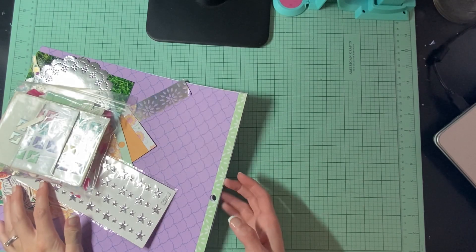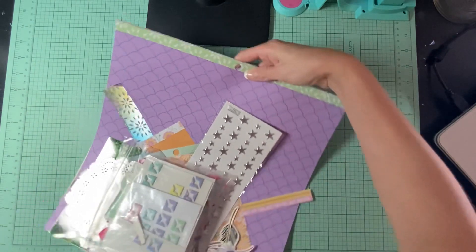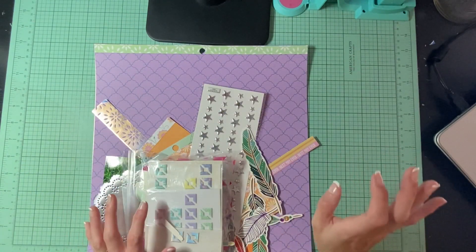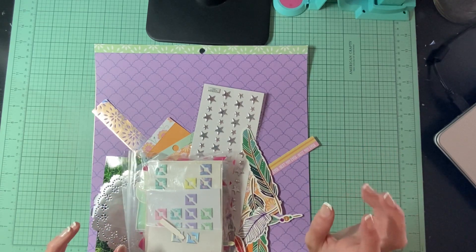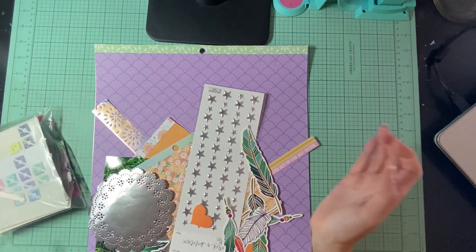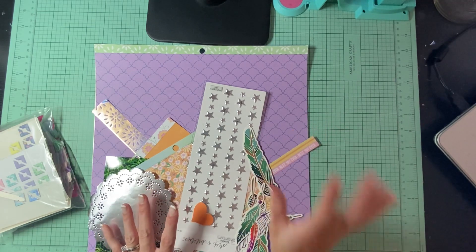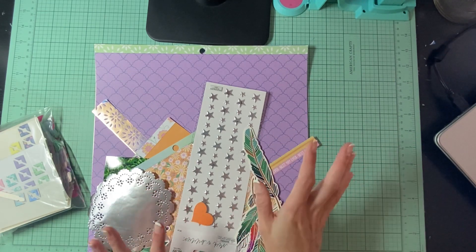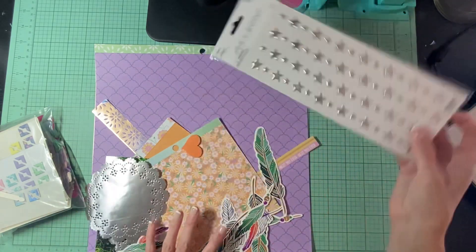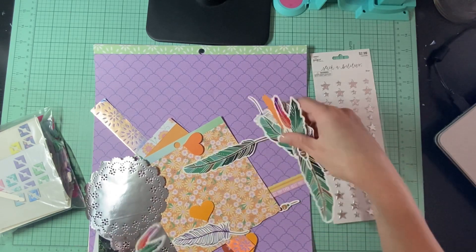Hello everyone, it's Amanda from Crafty Fit and today I am doing Day 1 of the 30 Days Sketches. I'm just going to show you guys what I have in my kit and then we will get started. I know that this one involves a lot of stitching but I don't know if I'm going to be able to do stitching on this one just because I'm just not in the mood right now.